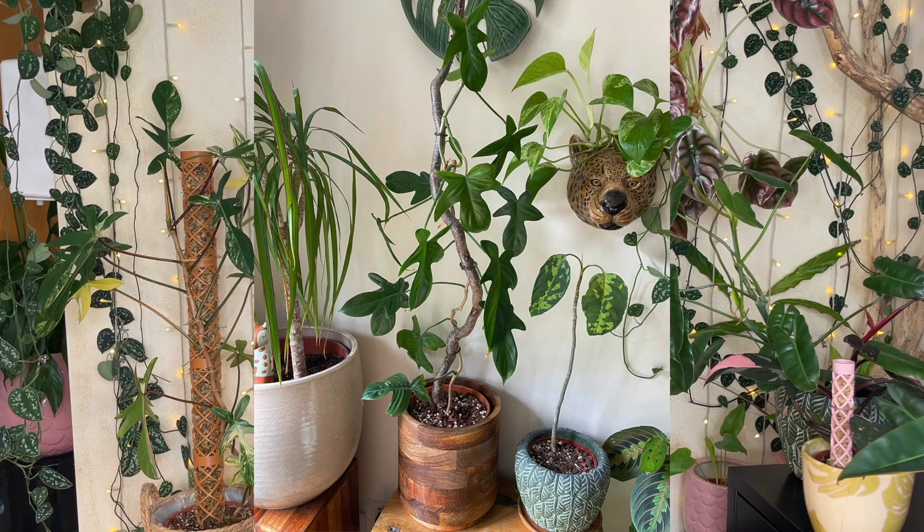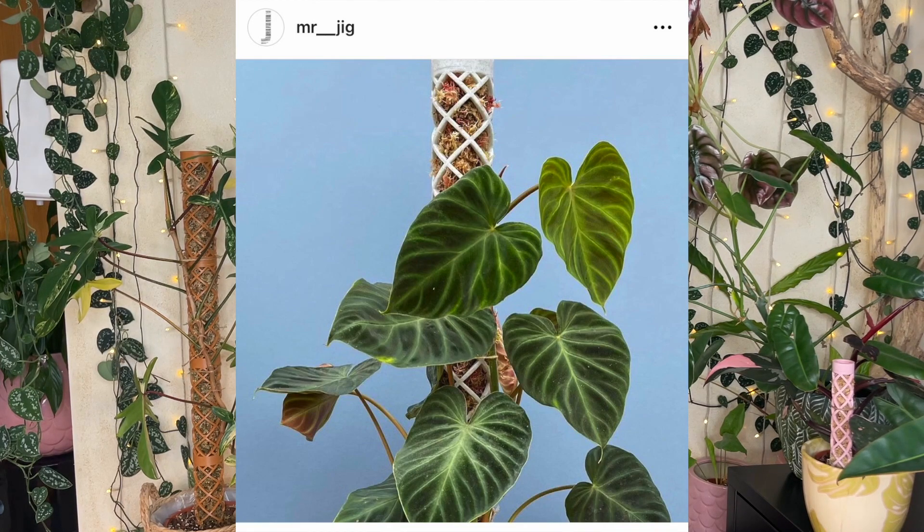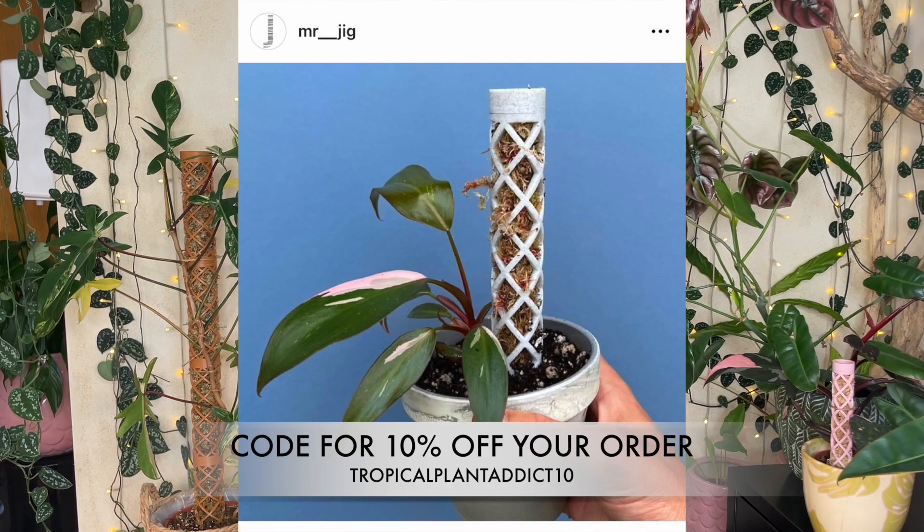Mr. Jig has kindly sent me a selection of modular moss poles in two different sizes and a variety of colors. The website and their social media pages will be linked below in the description box. I also have a discount code for my followers which is 'tropicalplantaddict10', which will get you 10% off your order — just type this code at the checkout. Currently they're only shipping within the UK, but for international orders just contact Mr. Jig directly and they can quote you specifically.